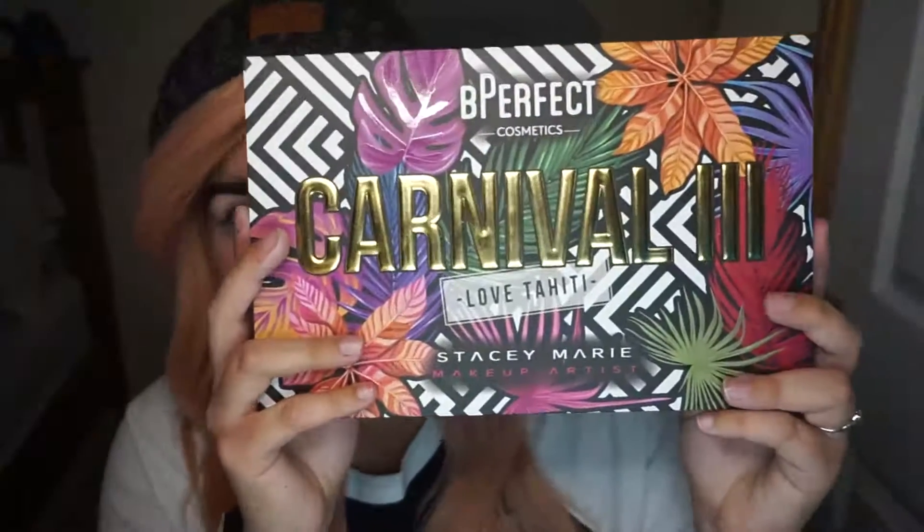Hey guys, welcome back to my channel! Today, as I'm filming this, it's the 1st of October, so to kick off the month of Halloween I thought I would do a Halloween inspired eyeshadow look. I'm just going to go and prime my eyes and then jump right into this look.